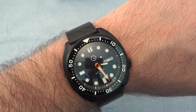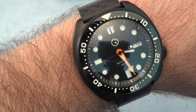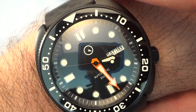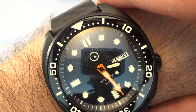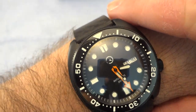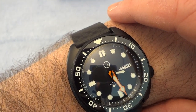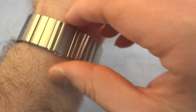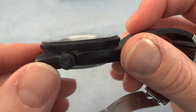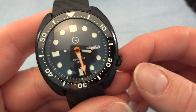It's automatic with a Seiko NH36 movement, day and date. The second hand is black, the minute hand is orange, and the hour hand is black with Luminova inside. Sorry for the glare — working with a light box is tough. This is an AR-coated sapphire crystal, and I believe it's DLC coating across both the case and bezel, with a screw-out crown.